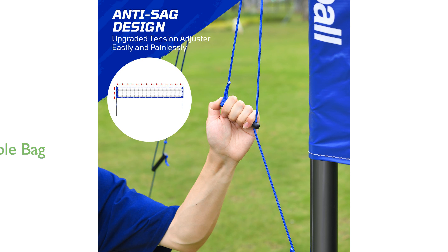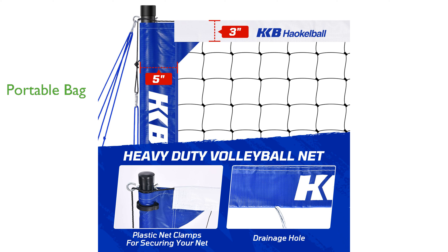Everything needed for a game is conveniently packed in an Oxford cloth carrying bag, making it perfect for on-the-go fun in the backyard, beach, or park. The set's durable construction and comprehensive accessories make it an ideal choice for both casual and competitive volleyball enthusiasts.